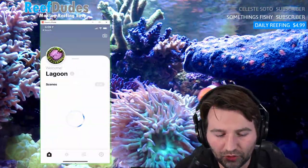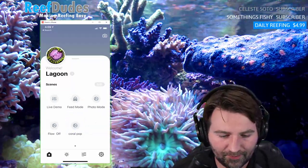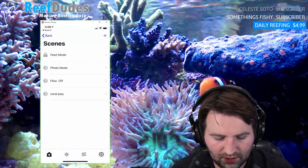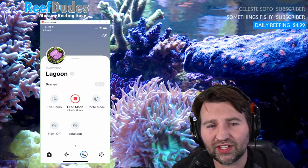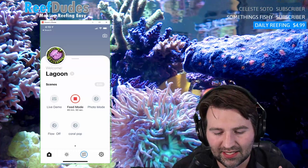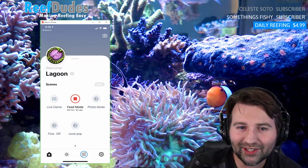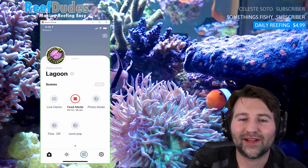The stock modes just have a couple built-in ones, and the rest I programmed from playing with it. When I activate feed mode you can see the tank starting to drop — everything's slowing down behind me. You can see the surface ripple stopping. The clown behind my head is trying to host the Duncan now since he doesn't have his leather in this tank anymore.